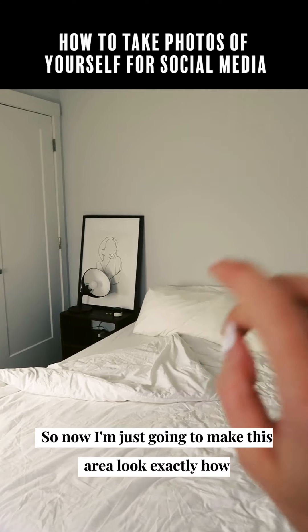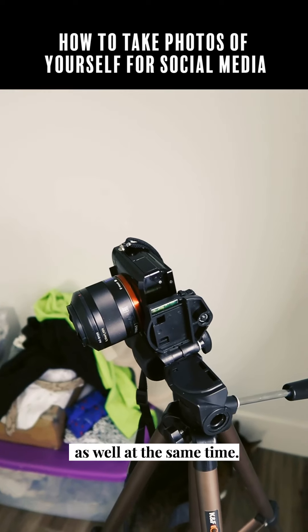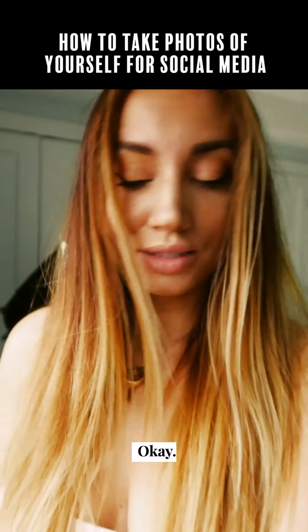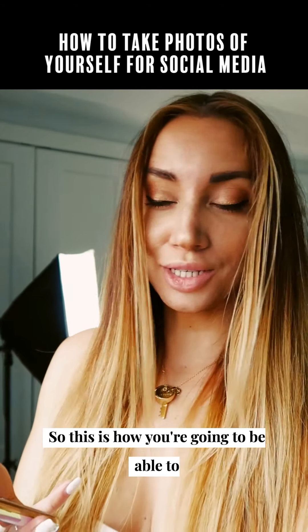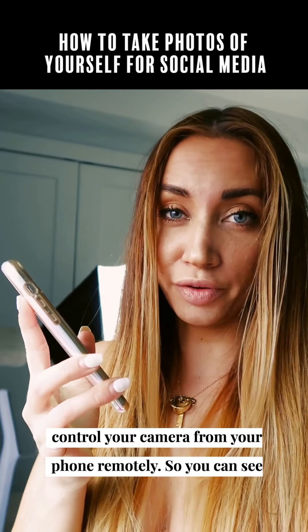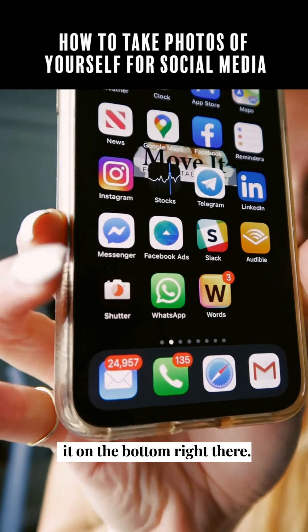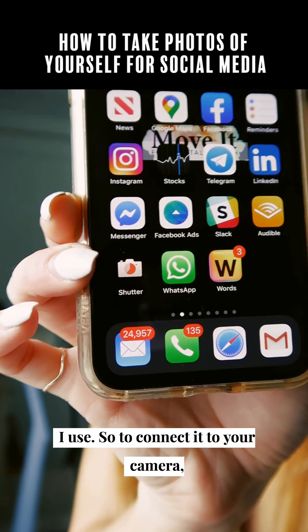Now I'm just gonna make this area look exactly how I want it to look and line up my shot here at the same time, make sure everything looks good. The next step is I use an app called Shutter — this is how you're gonna be able to control your camera from your phone remotely. You can see it on the bottom right there, that's the app I use.